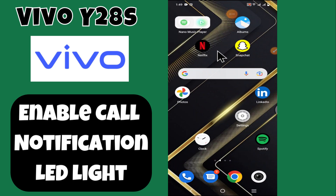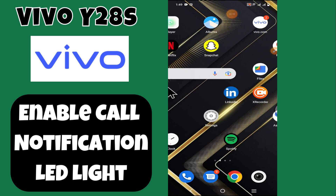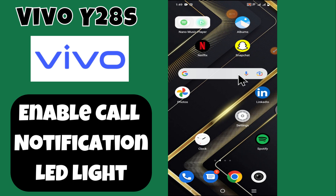Hi everyone, welcome back to my YouTube channel. In today's video, I'm going to tell you how to enable call notification LED light in your device, the Vivo Y28s. In this video, I'm going to show you how to enable it.